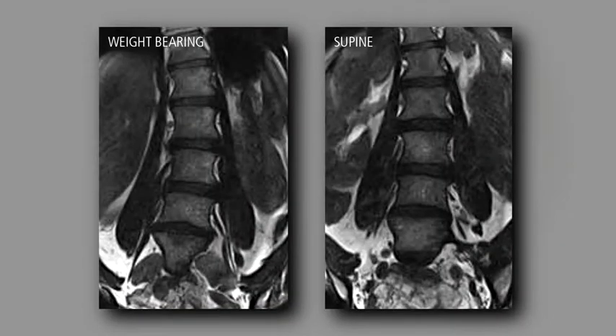The weight-bearing MR scanner allows patients to be examined under load-bearing conditions. We already know that we have picked up pathology on the same patient, having been scanned supine and then scanned in an erect position.